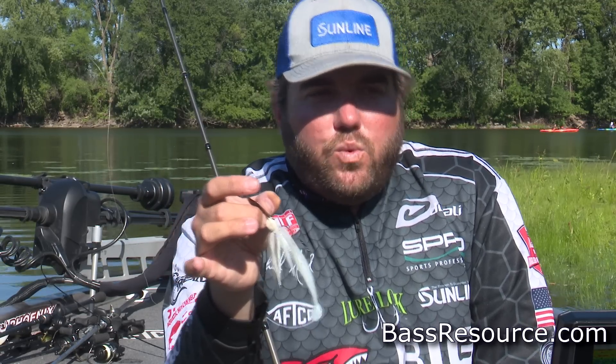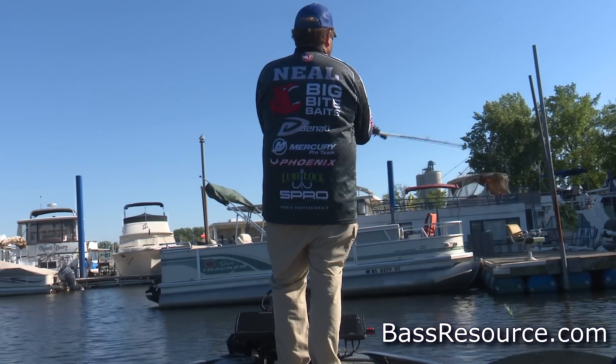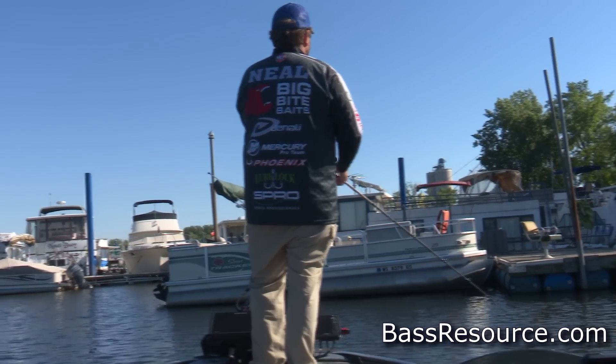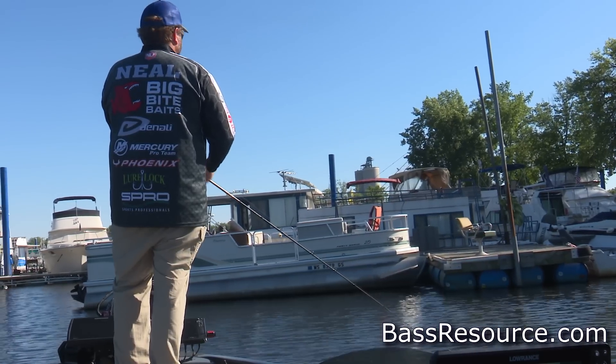As far as where to go look for these fish, it's typically going to be in creeks, in pockets, in big marinas. Sometimes the fish kind of use that as a go-to in the fall. You want to fish this bait on the bank in the fall 90% of the time, I would say — unless it's a grass lake.